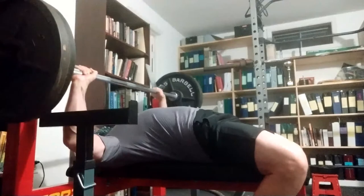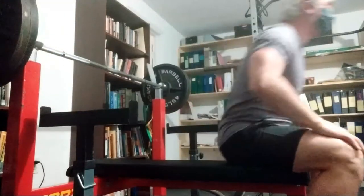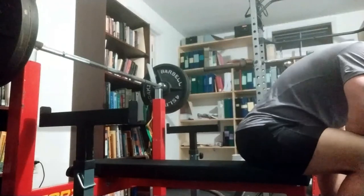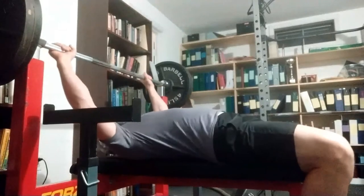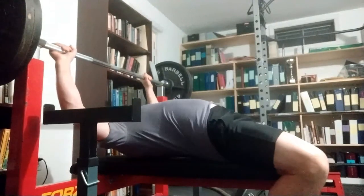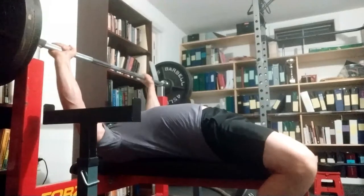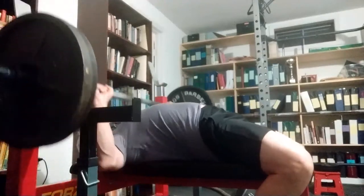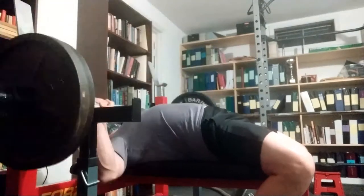Then some paused bench presses, also with a slingshot. Perhaps at the end I felt a little more tired than I normally am, but I didn't think it was that much of a difference — and certainly not nearly as big of a difference as I had seen in the squat.